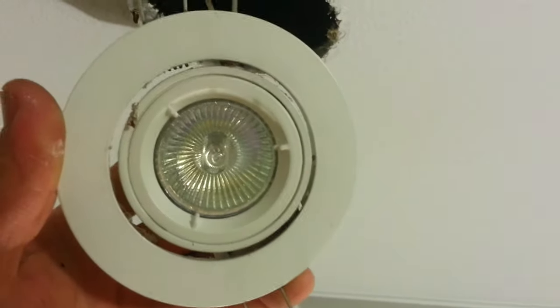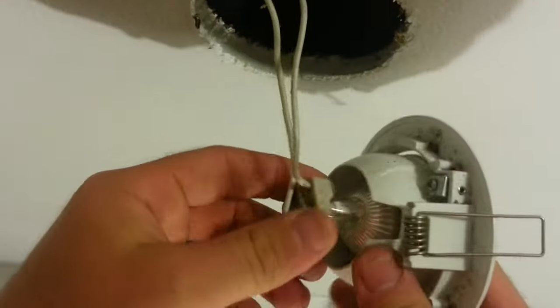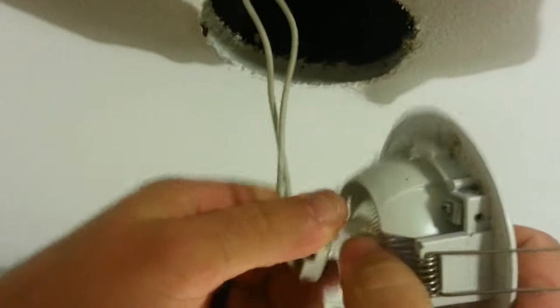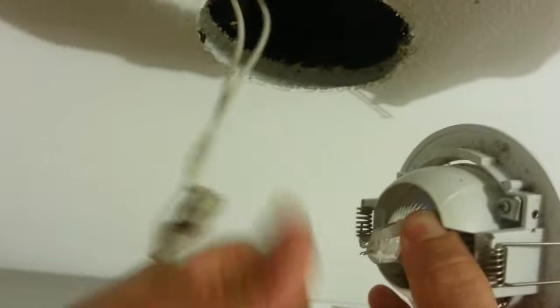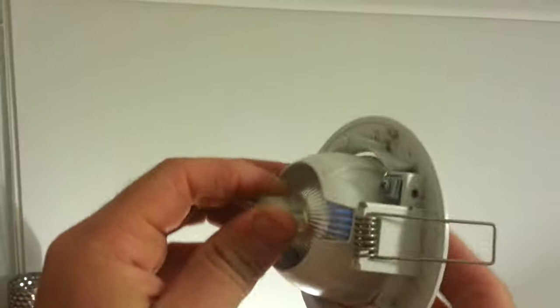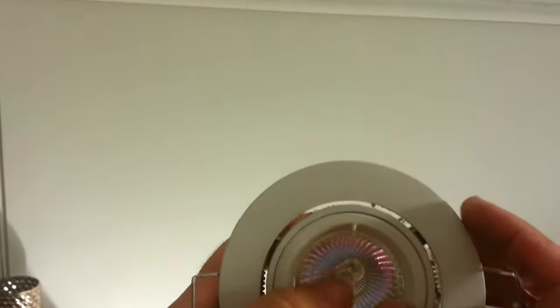If it's still not doing it, unplug the light. Then you take the fitting down, and then you can bash the crap out of it.